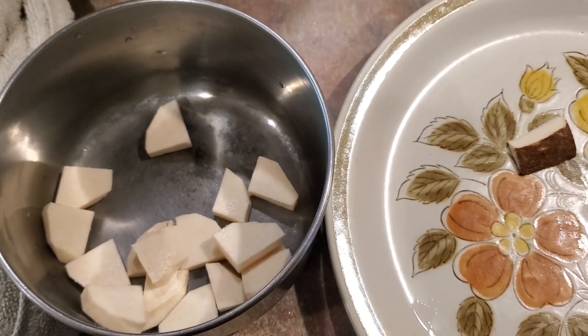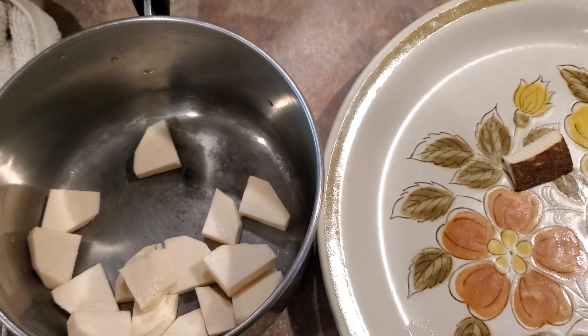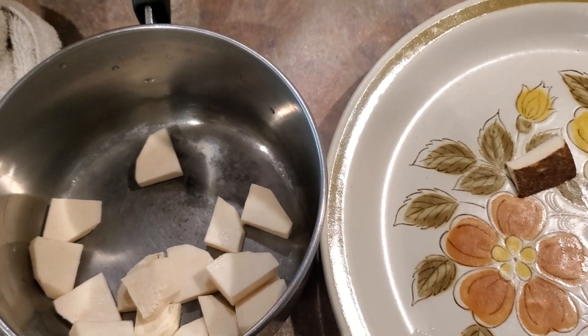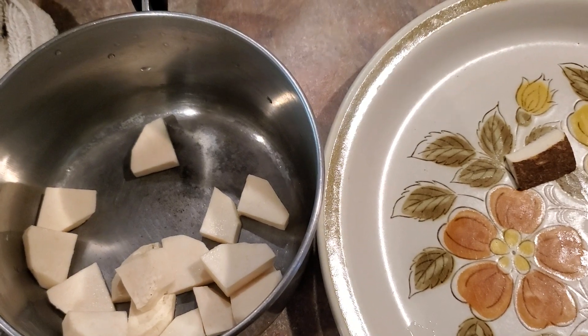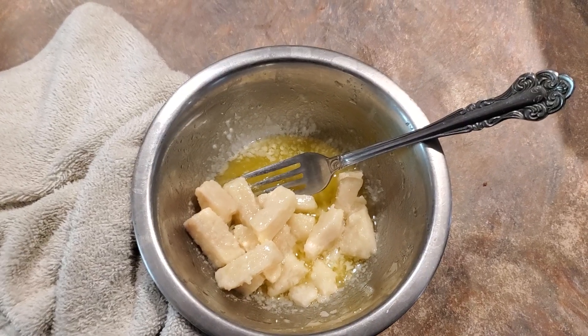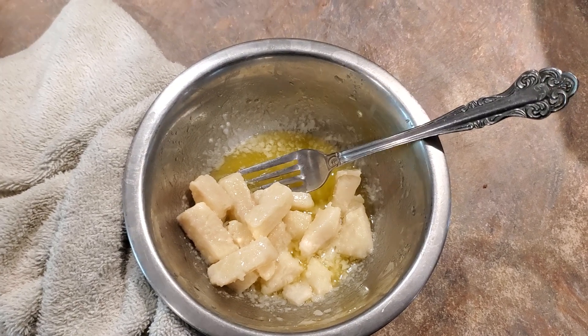I was going to cook these in plain salted water and just tell you what they taste like, but why torture myself — I'm going to slather them in butter. Hang on a moment while I get these cooking.